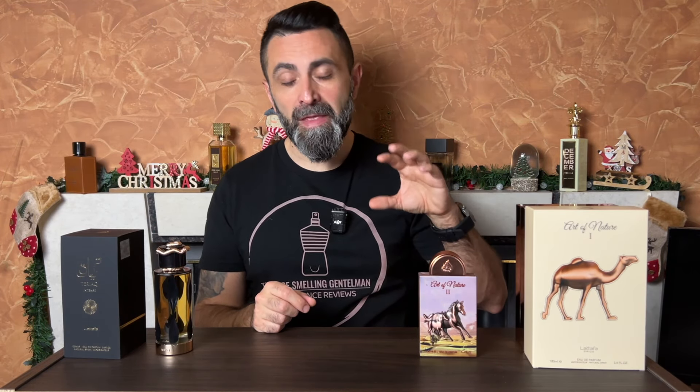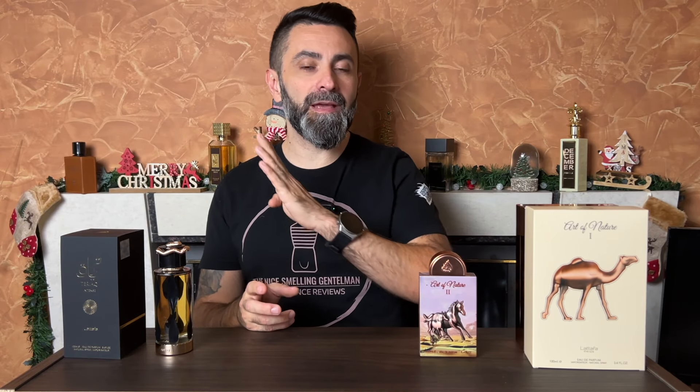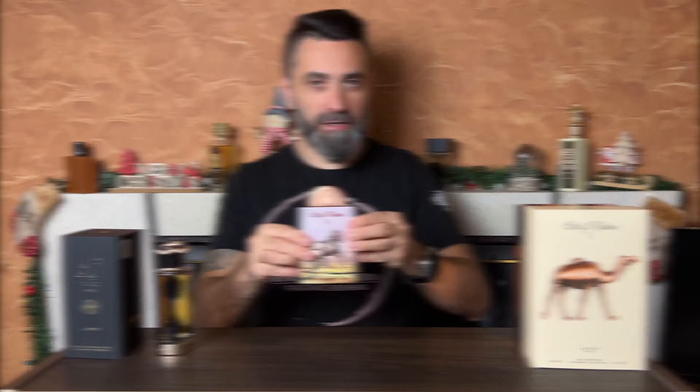It smells very similar to Altair, but at the same time feels a little bit different. To my nose, this opens up slightly fresher than Altair, maybe slightly less spicy, and also lacks a bit of the sweetness in the opening and early dry down. But in the air it smells quite similar to Altair.